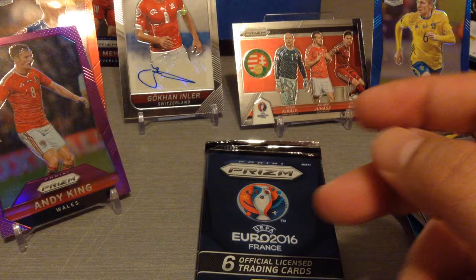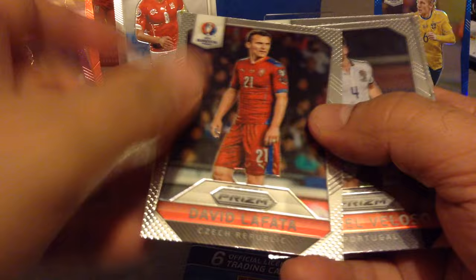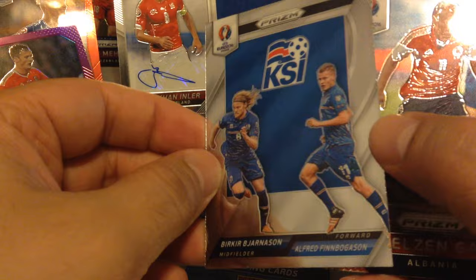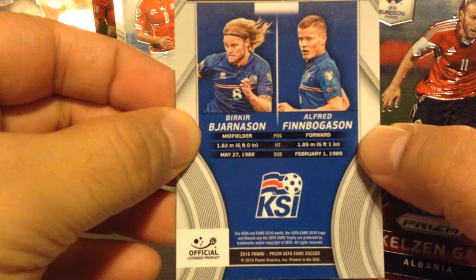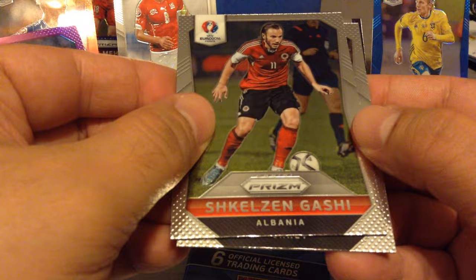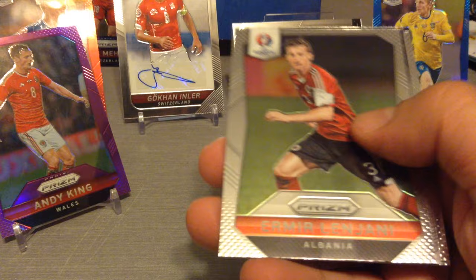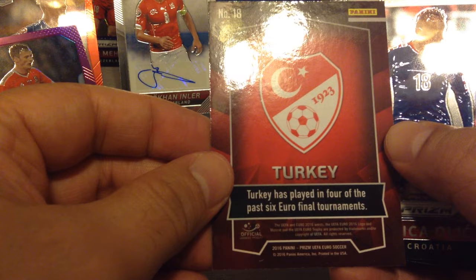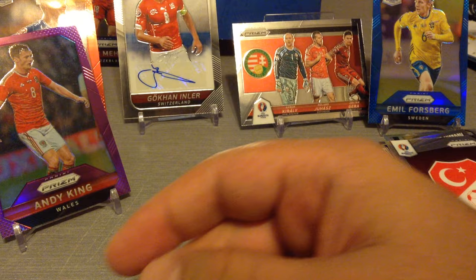Quintrao, Erkin. Penultimate packet — Klasil, Lafata, that's a Czech Republic one. Veloso. We get a double for Iceland — Bjornsson and Finbuggerson. Gashi and Bullet, our last packet for the Panini Prism unboxing for Euro 2016. Kabai, Lenjani, Turkey logo — Turkey has played in four of the past six Euro final tournaments. That's our logo for the box, they come one in a box. Olic and Berg.